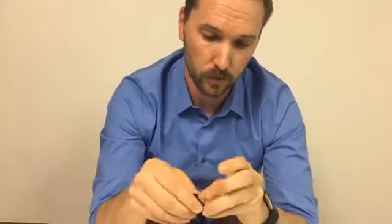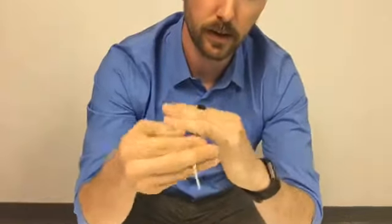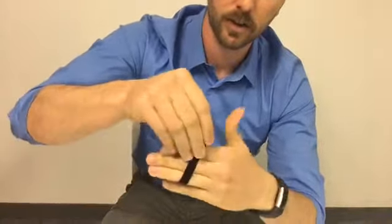You can also wrap it around three different fingers if you need some additional support. For this example, I'll open the loop, stick it around my index finger, and come around three fingers. As you can see, it is long enough to fit around three fingers, so if you really need extra support, you can put it around three fingers.